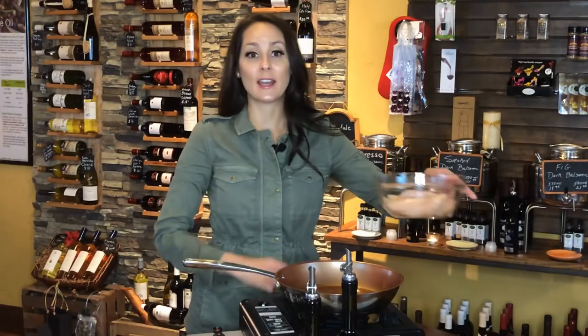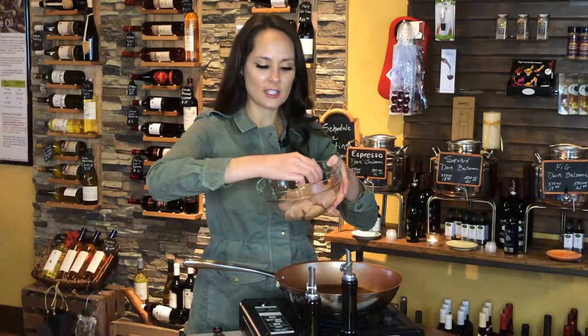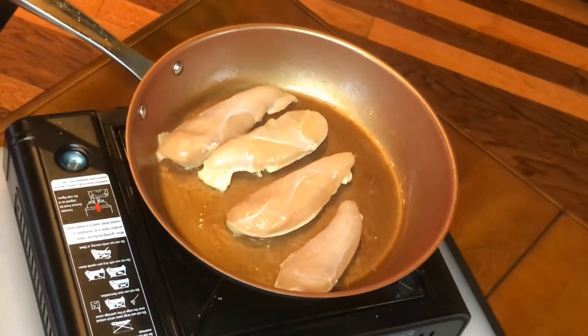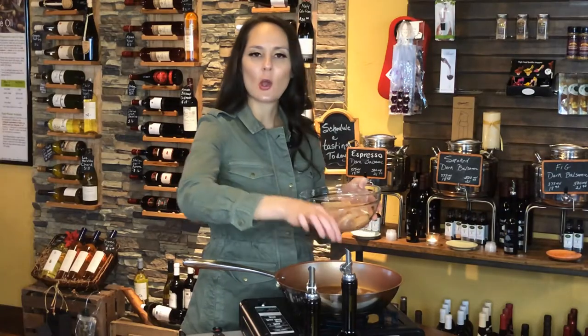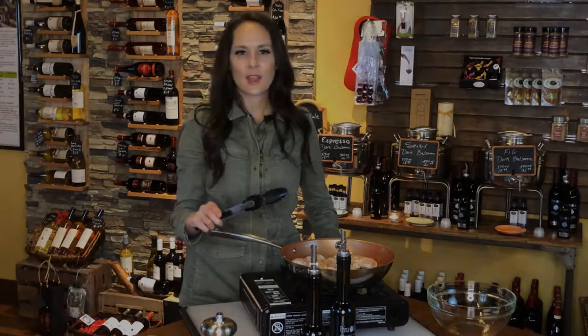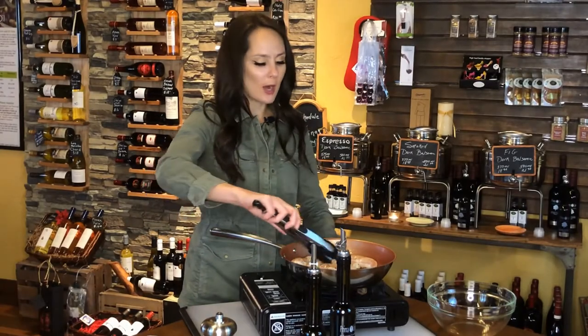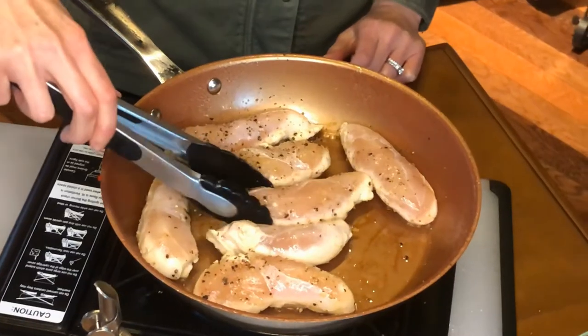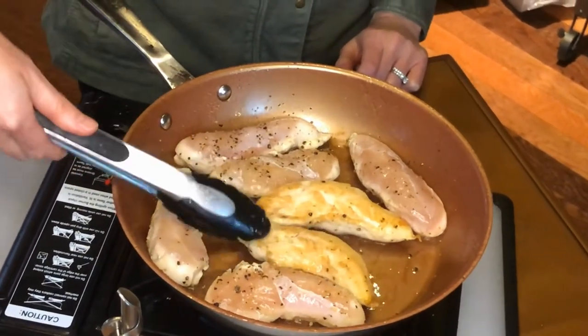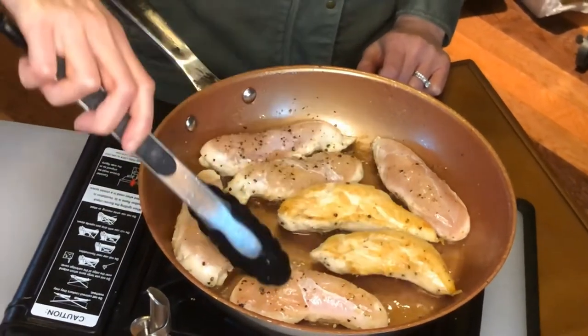I'm going to go ahead and add my chicken. I chose chicken tenderloins for this. It's a nice sizzle and then I'm going to coat it with some salt and pepper. So as my chicken is cooking, I'm making sure that it's getting that nice brown color before I flip it. It has a few more seconds, but generally it's about three minutes per side.